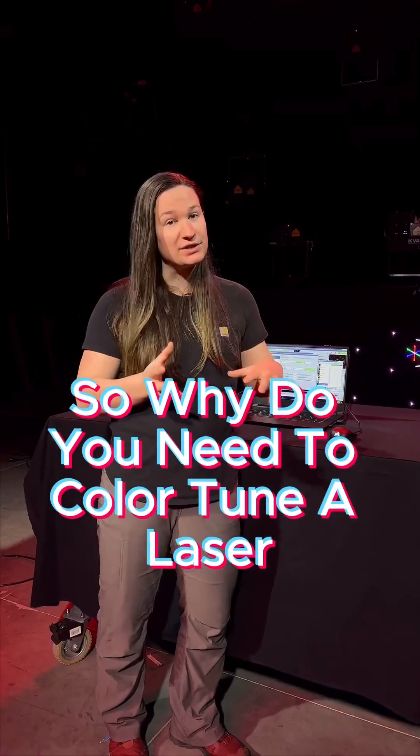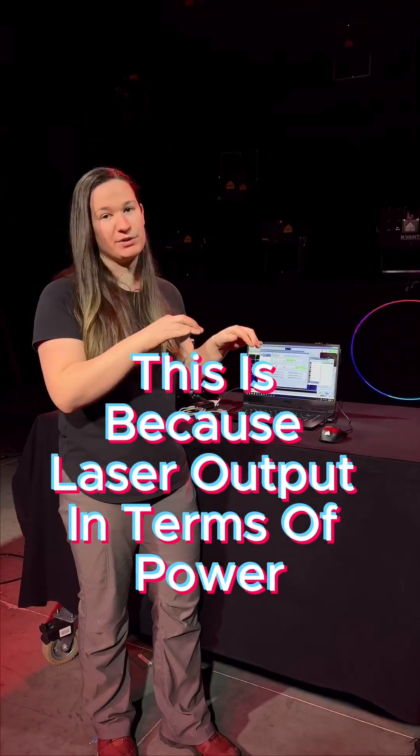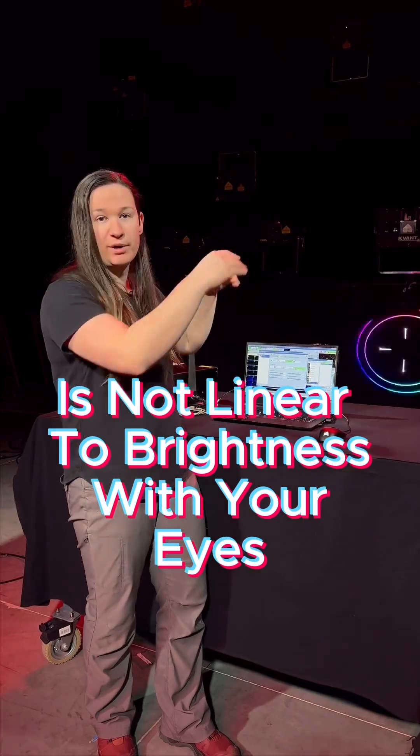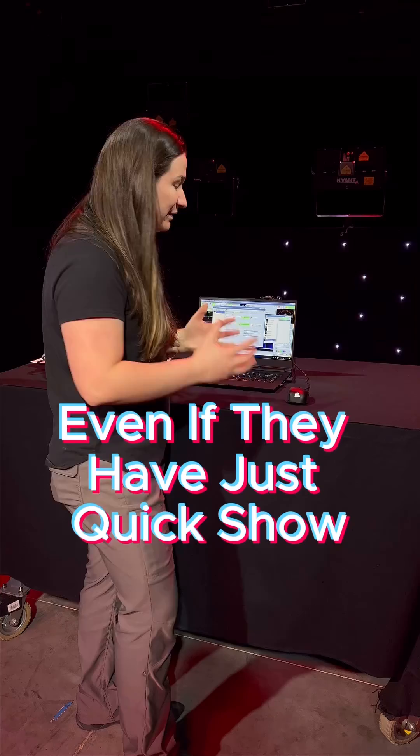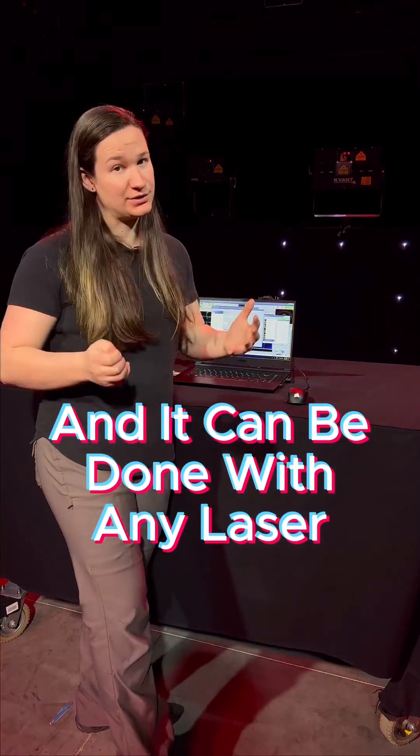So why do you need to color tune a laser? This is because laser output in terms of power is not linear to brightness with your eyes, so we have to correct for that. Anyone can do a color tune even if they have just QuickShow, and it can be done with any laser.